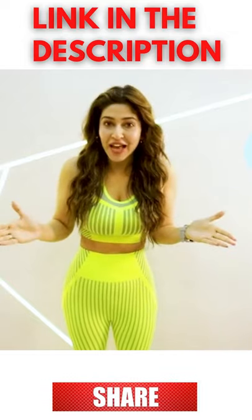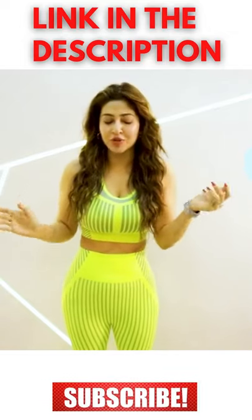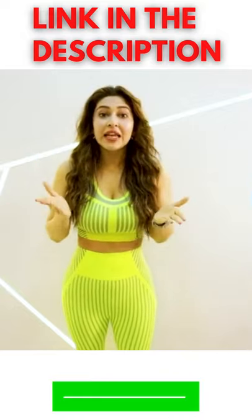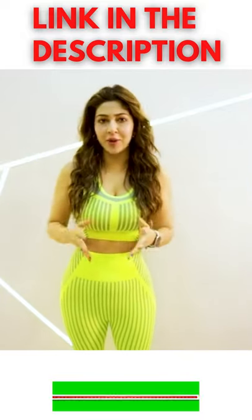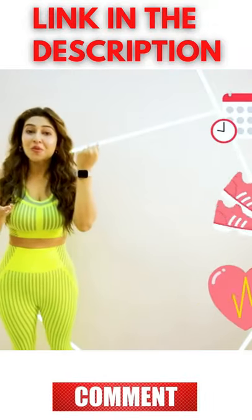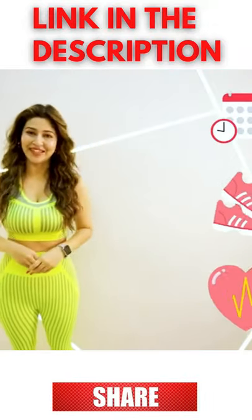Hi guys, I recently got my hands on the latest Helix smartwatch, the Helix Metal Fit, and I am simply loving it. Let me tell you what got me really excited about this brand new smartwatch. When you tap into the features, there is so much to explore here. Let's begin.